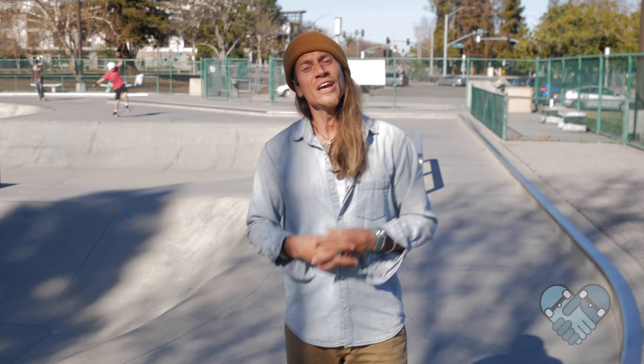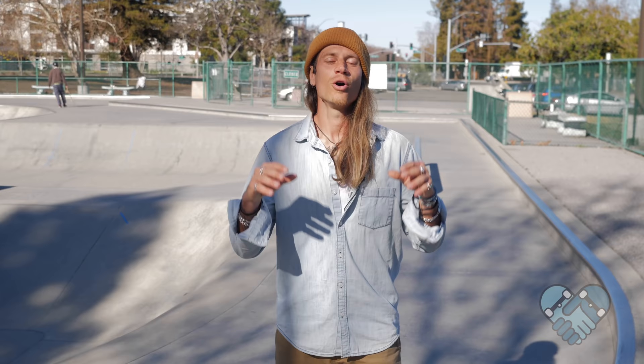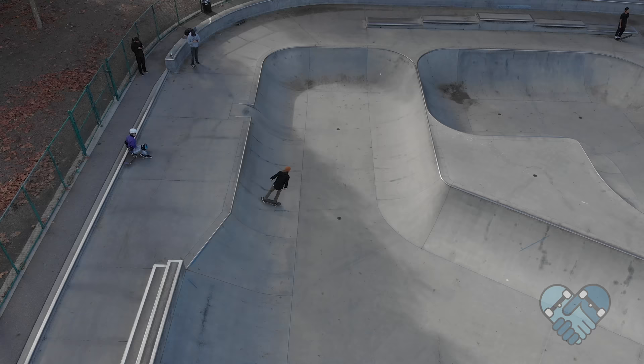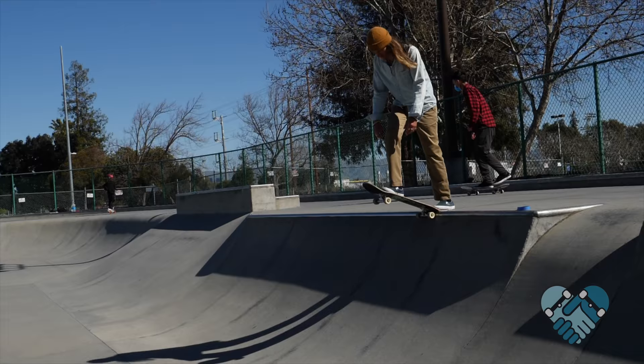Here are the things you guys shouldn't do: don't try to ollie over the coping immediately — start small to build confidence and gain consistency. Don't ollie too early or you will land higher up the ramp than where you pop from. Your pop and landing location should stay level while learning. Don't rush — pump back and forth to feel the timing of the ramp so you can dial in your pop spot according to your speed. I always recommend learning to ollie up and out of a bank ramp or pyramid first.